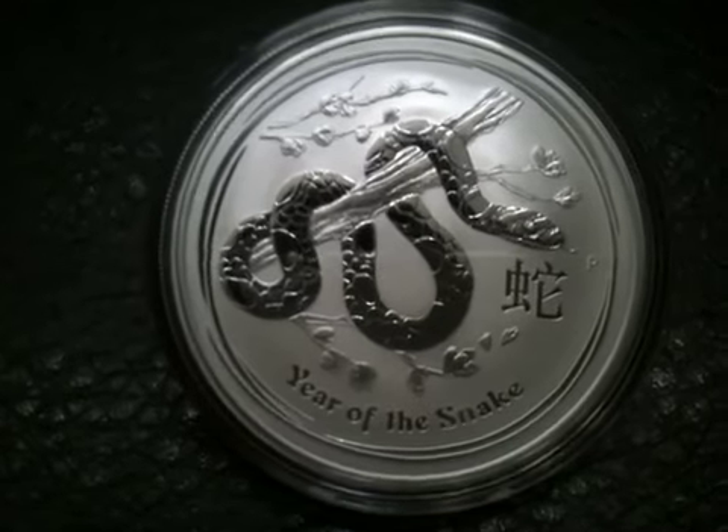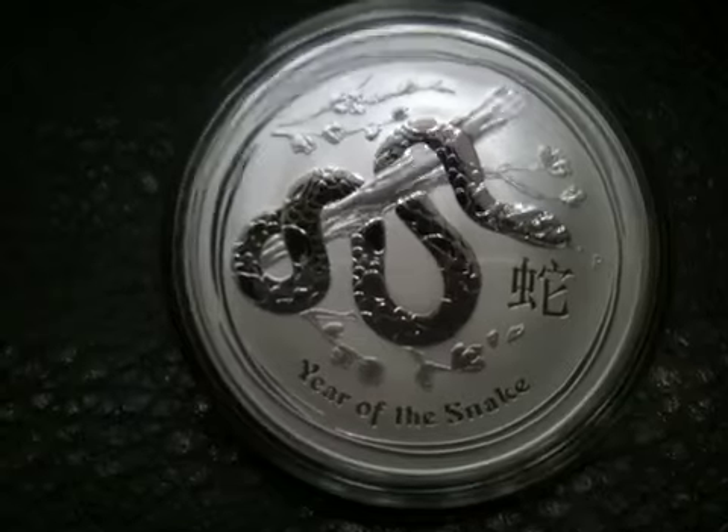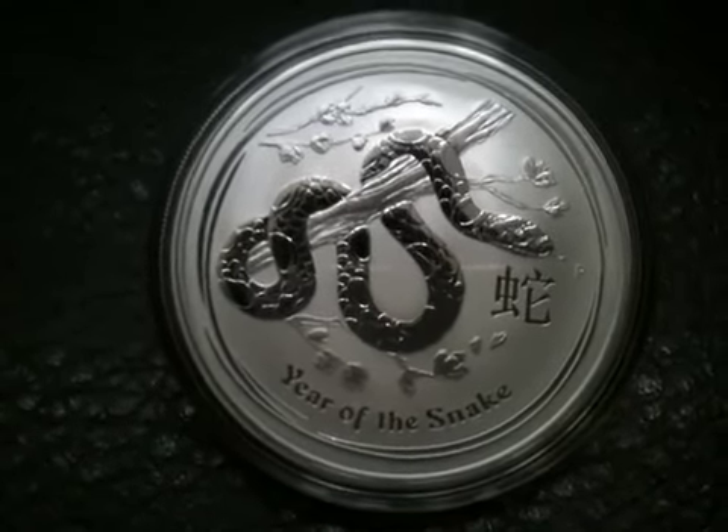The obverse of this coin is the same as every other coin in the series. It's Queen Elizabeth II. She's on the obverse of all the Perth Mint bullion coins.